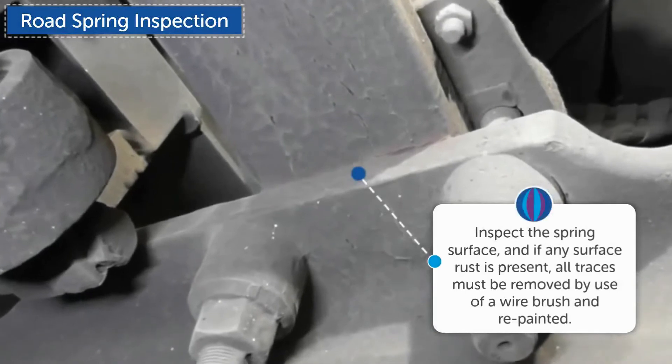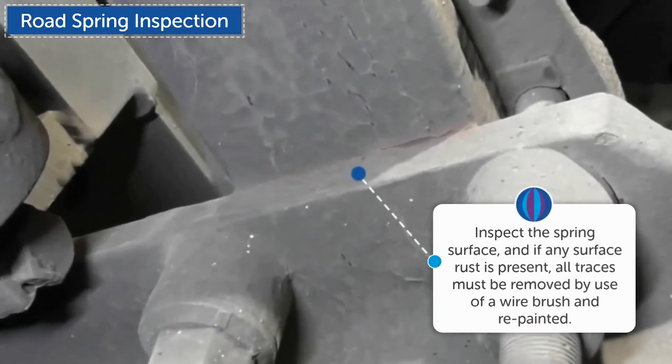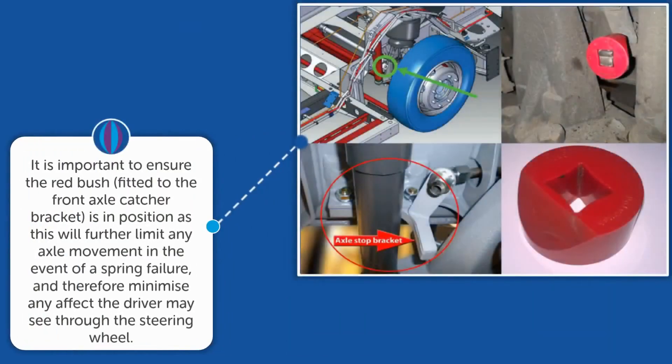Inspect the spring surface, and if any surface rust is present, all traces must be removed by use of a wire brush and repainted. It is important to ensure the red bush fitted to the front axle catcher bracket is in position, as this will further limit any axle movement in the event of a spring failure, and therefore minimize any effect the driver may see through the steering wheel.